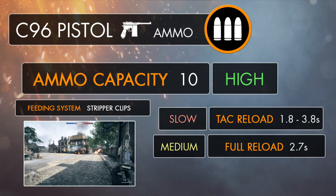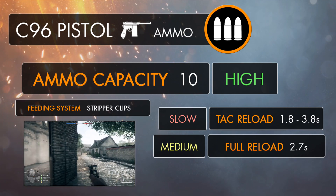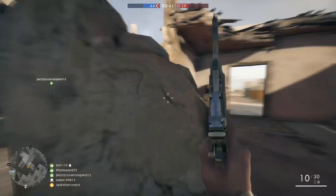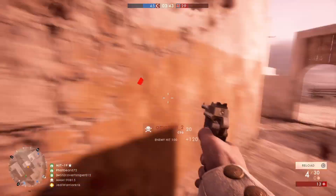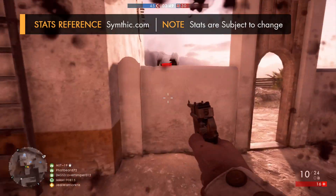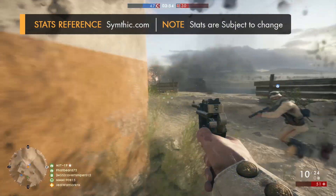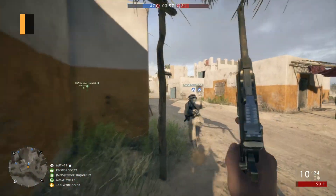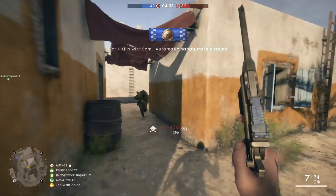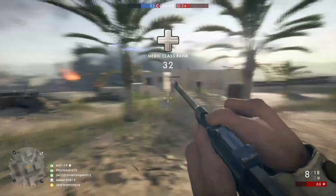Because the C96 utilises stripper clips, you're going to be able to reload much faster when the gun is running on empty. It'll take 2.7 seconds to throw in a new clip holding 10 fresh bullets, which is the same length of time to reload the MLE 1903. A tactical reload is usually the quickest solution with most weapons, but not in the C96's case, as it's generally going to take longer to perform — taking between 1.8 to 3.8 seconds, depending on how many rounds you need to push back into the magazine. If your gun is running fairly low on ammo, I'd advise seeking out some cover first before replenishing with individual bullets, as this will make you a less vulnerable target.